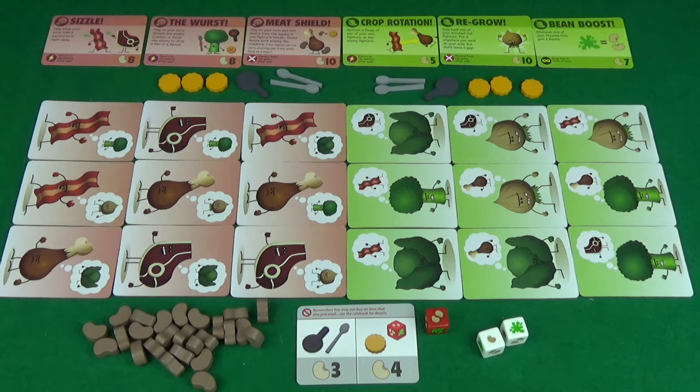The one thing we still need to do is pick who's going to go first — just randomly determine this, and then that player will start the game with their turn. The structure of a turn is that you first have three choices: you may either roll for beans, swap, or attack.